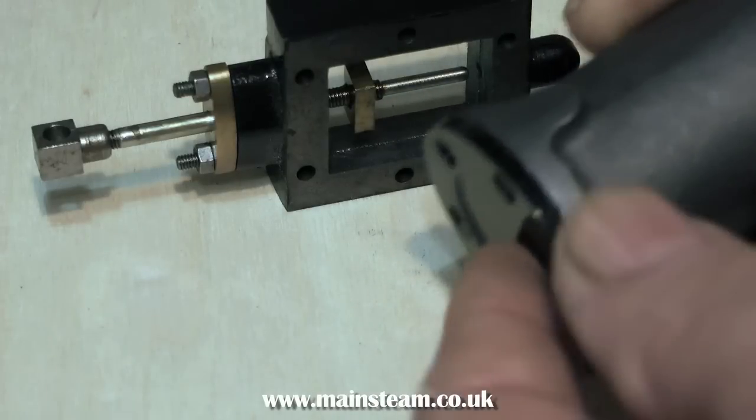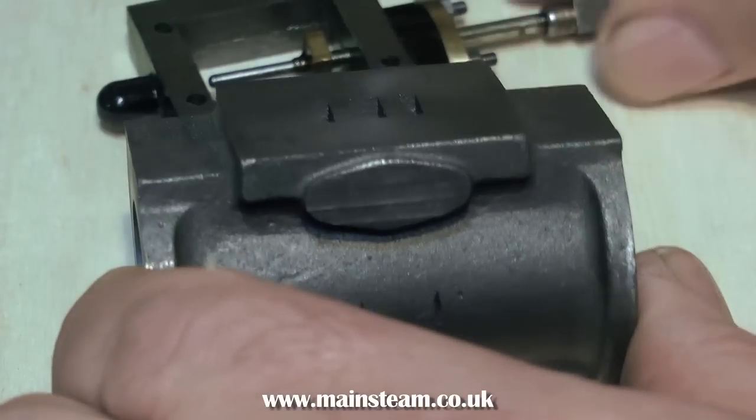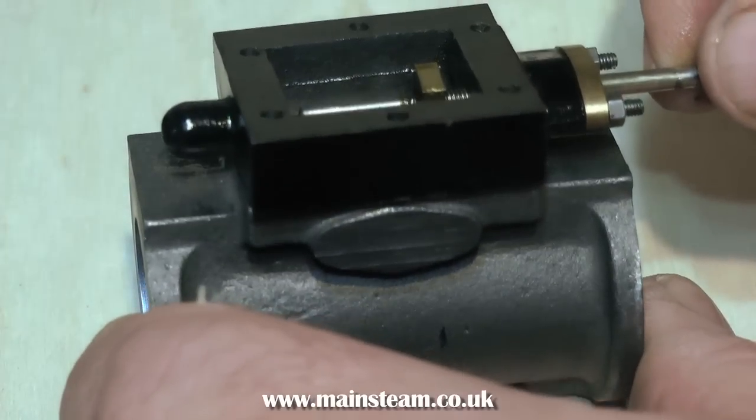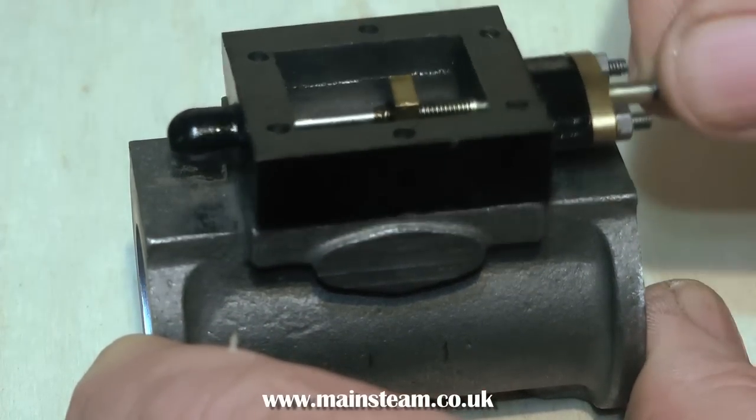In this video I'm renovating a Stuart Models Twin Victoria. One of the cylinders was definitely not good, so I've made a new cylinder. It's all freshly machined and now I have to use the existing parts and mark out the cylinder for drilling.